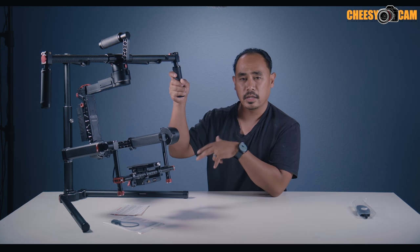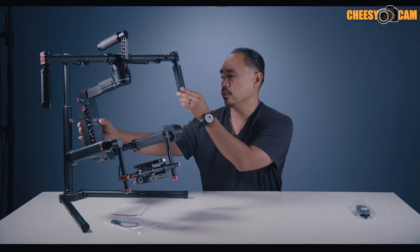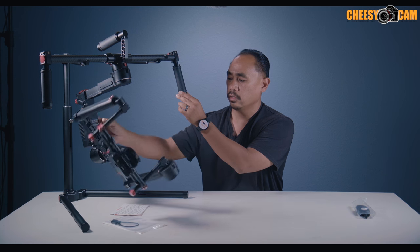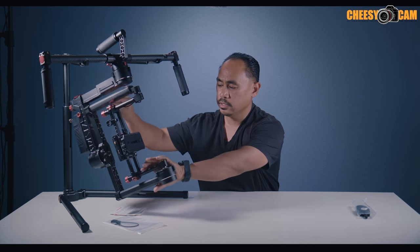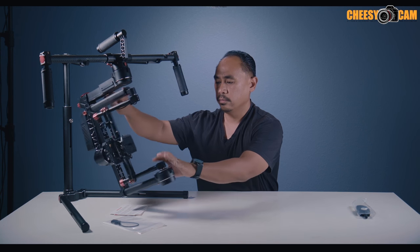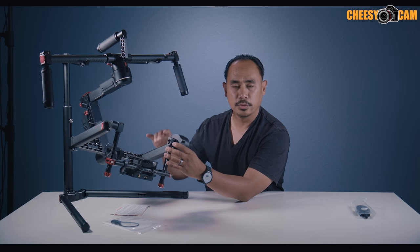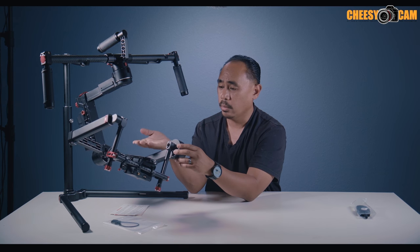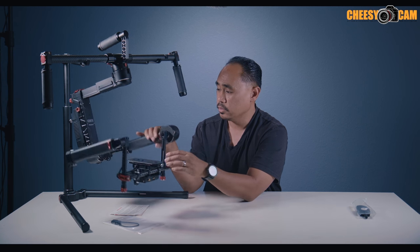They had demos of this at NAB with some Blackmagic Design cameras. The cool thing about this gimbal — and what they're starting to do with all their gimbals — is they're using slip rings at all of the motors. What that means is you can rotate any motor a full 360 degrees and never have to worry about cables tangling. Your pan is full 360 no problem, and this gimbal can also be used in inverted mode without even powering it off. While operating, if you want inverted mode you just rotate the handles over.